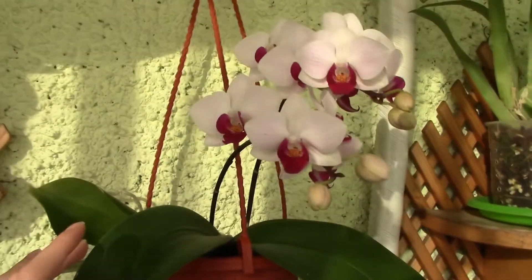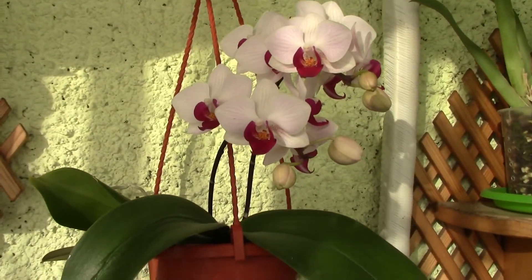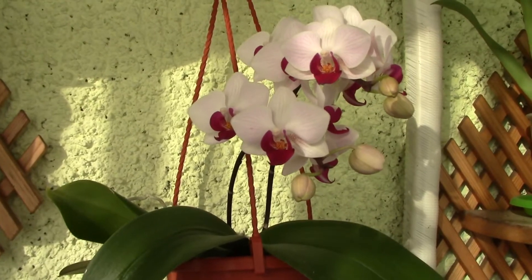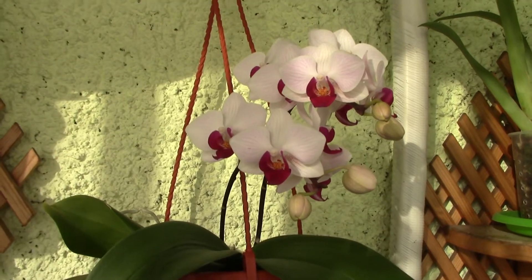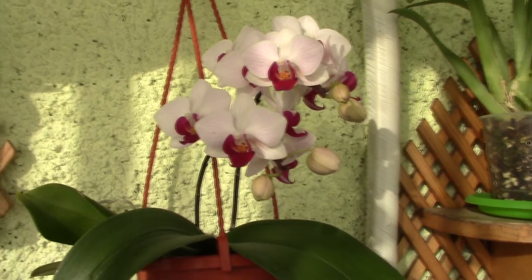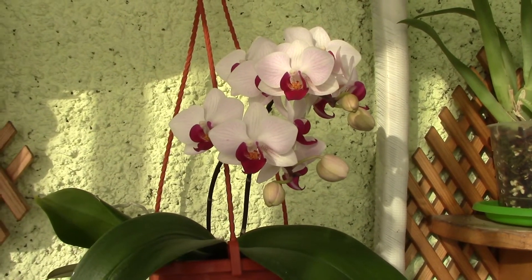Unfortunately I cannot really show you, but hopefully you can see here. The old roots just branched out and produced an even more massive root system. So in this case, the orchid got acquainted to the new medium in about a month or a month and a half — pretty fast, just because the orchid was quite healthy and had a big root system.